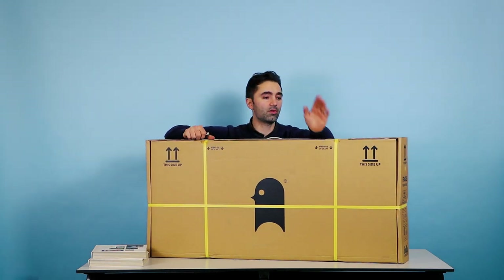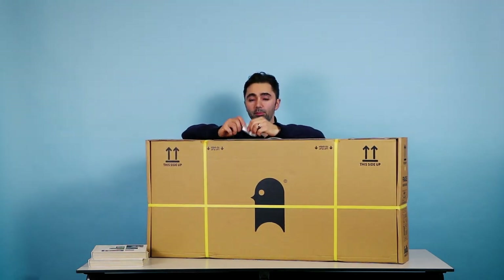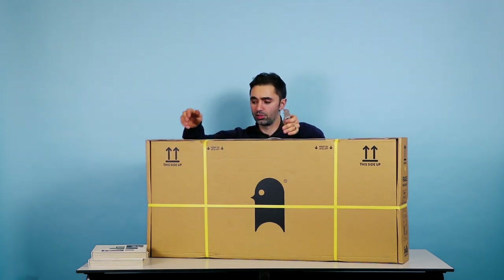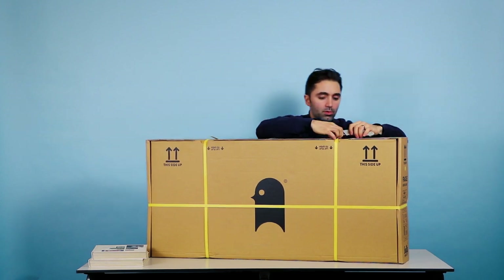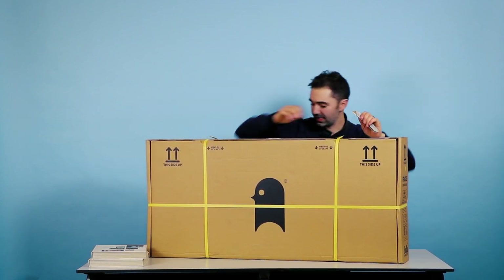So your new Swiftie Zero has just arrived. When you're using your cutting implement — I'm using a Stanley knife here — be very careful, obviously, because you can hurt yourself. So cut away the strapping, remove it, and let the excitement begin.